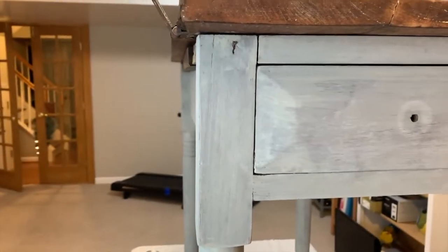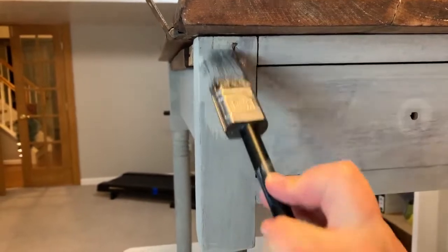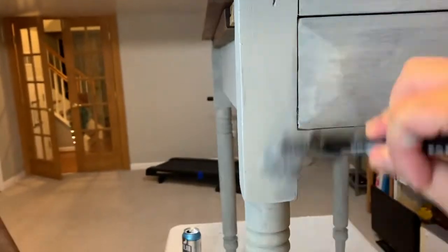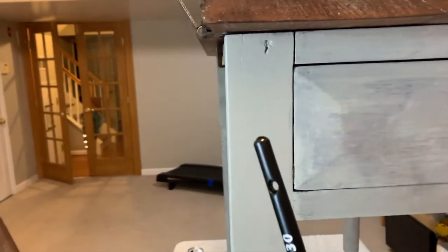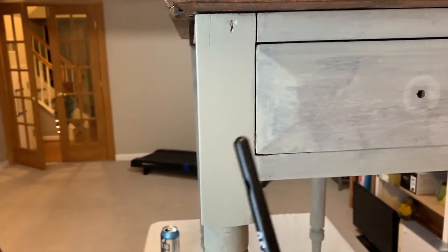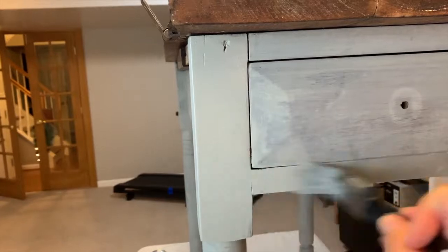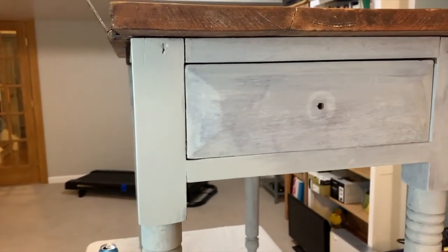Let me show you just how great that second coat looks. Come in a little closer — look at that compared to this. This is the look you're going for. So when you do your first coat and you see that uneven result, don't be afraid. Your second coat is going to give you that beautiful coverage that you're aiming for.